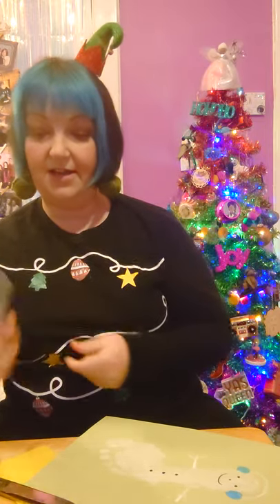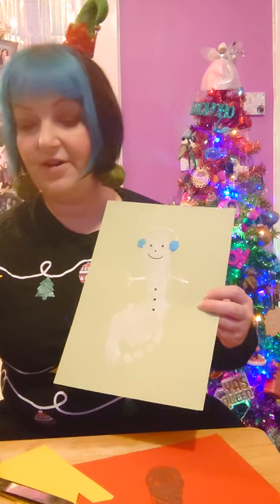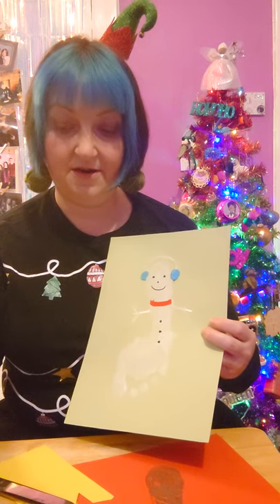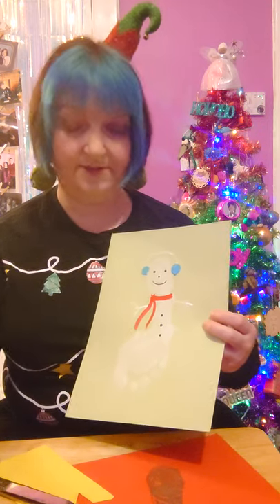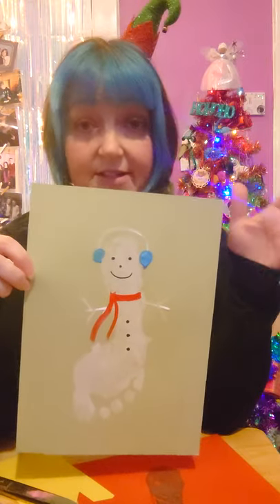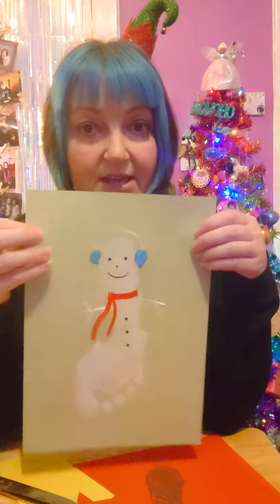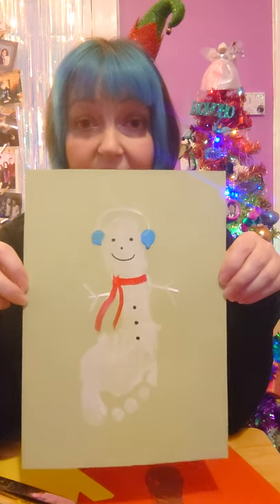I'm going to give him some buttons and then I'm going to give him a scarf — I think I'm going to go with a red scarf around here, with the scarf going down like this. You can also use googly eyes, glitter, snowflake stickers, or fingerprints to make some snow around them. But there is your simple footprint snowman!